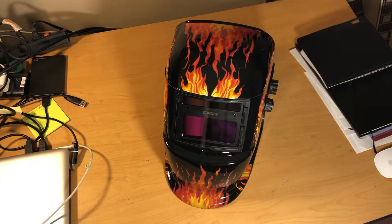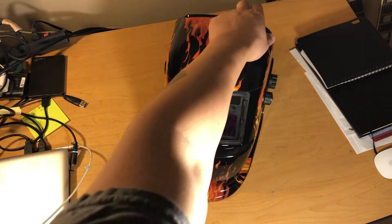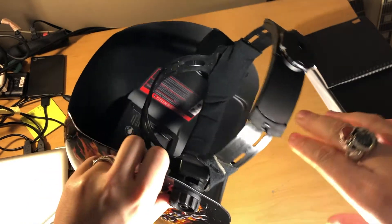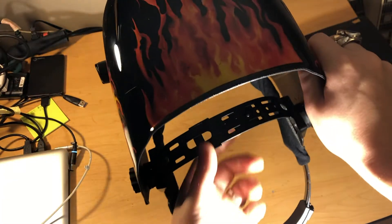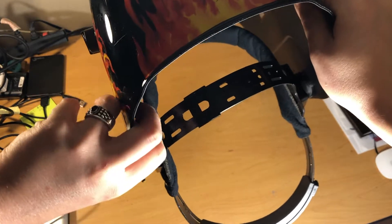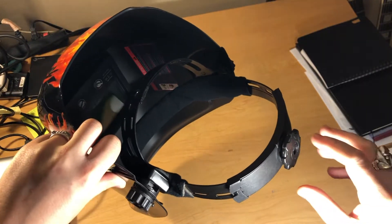So I did want to show a couple of features with this welding helmet now that I've had a minute to play with it — just to show off a couple things that I was curious about before buying it. The headband: you can adjust the height of the headband. You just pop that little pin out, slide the headband, and then pop it back into a new spot.